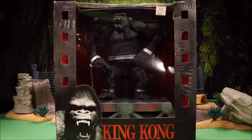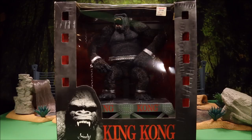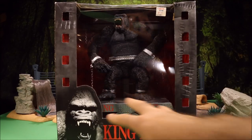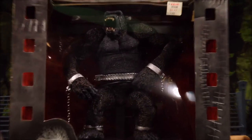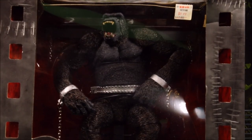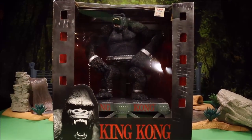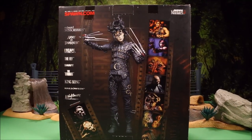Here is a really cool big King Kong set that comes with a little screaming girl and a big stand, like where King Kong is displayed on the stage where he breaks loose and goes on a rampage. This is a McFarlane Toys King Kong set, which is another one I'm going to open up soon.